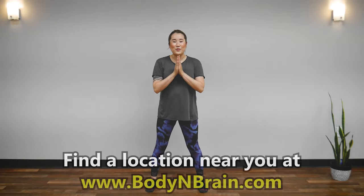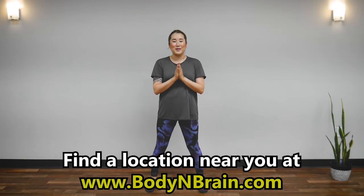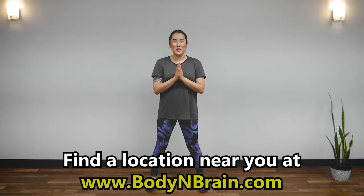Great job! Do you feel more refreshed? Do you feel energy circulating in your body? To experience a full one-hour brain education-based class, please visit a local Body and Brain Yoga studio near you.